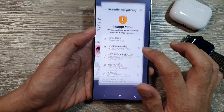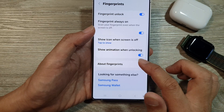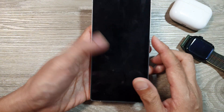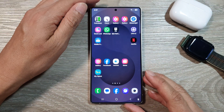Going back into Fingerprints and turning off 'Show Animation,' when you unlock the device it will not show any animation. And that's it — thank you for watching this video.